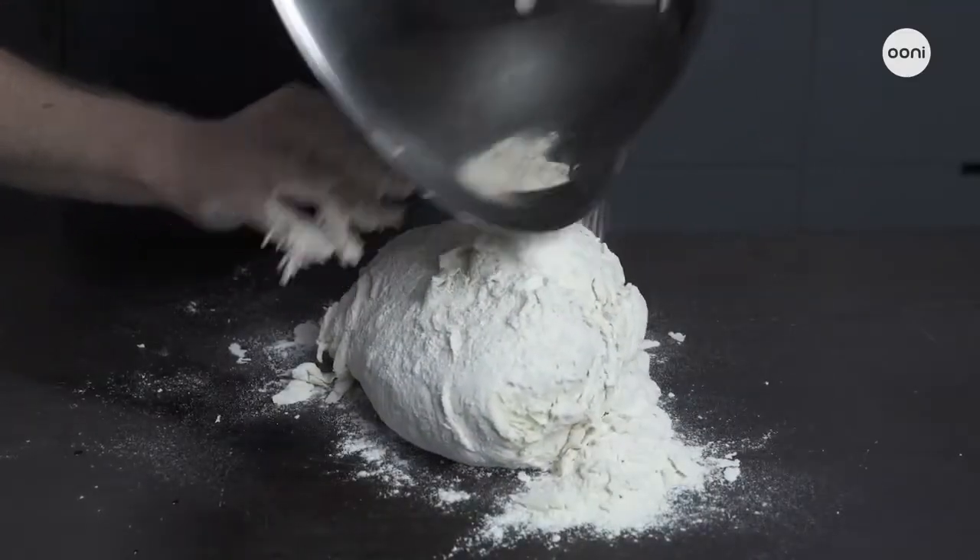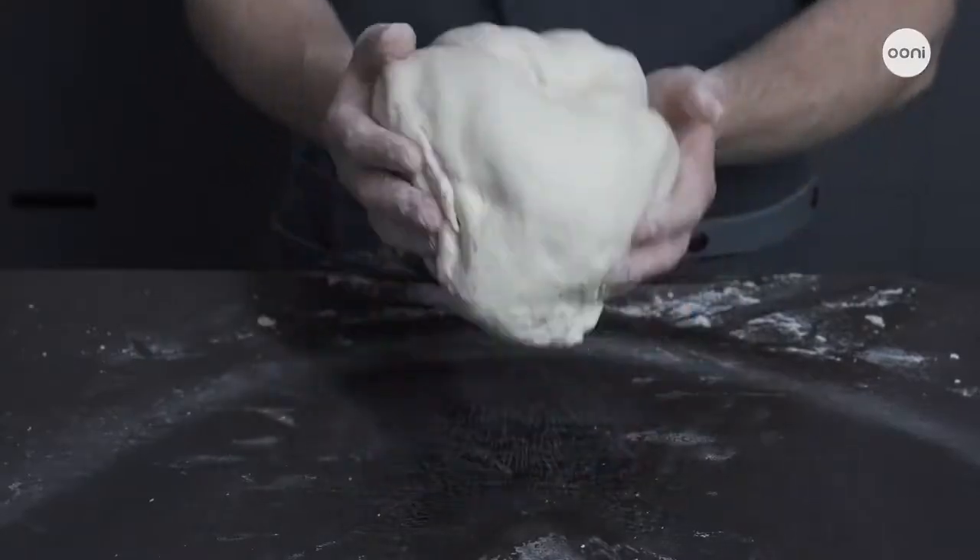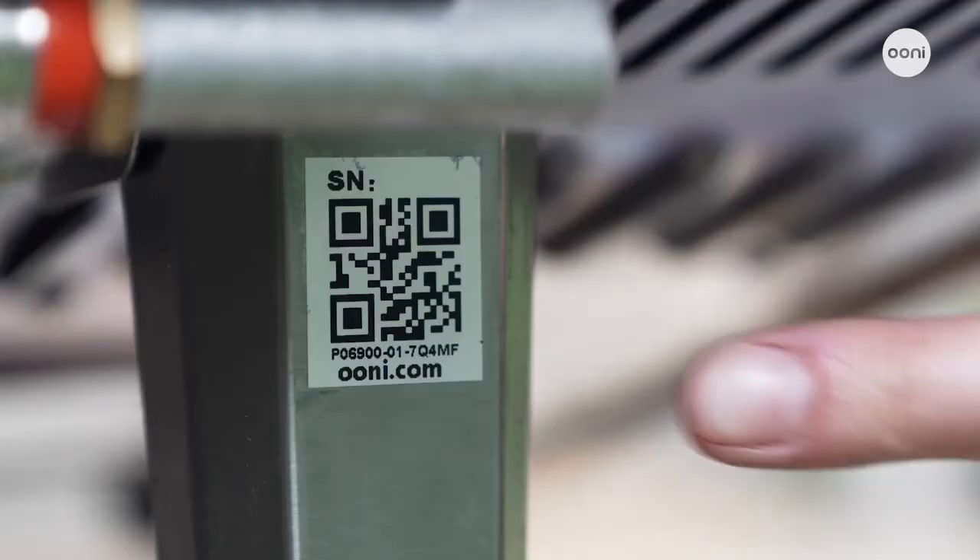Setting up is quick and easy and so is cleaning up. Cooking with gas means there's no mess to worry about, and any residue from cooking gets baked off with the heat inside the oven. Making your own dough is simple with our classic dough recipe, or you can also use shop-bought dough. Unicoda is covered by a one-year warranty as standard, which you can extend for another year for free by registering online.